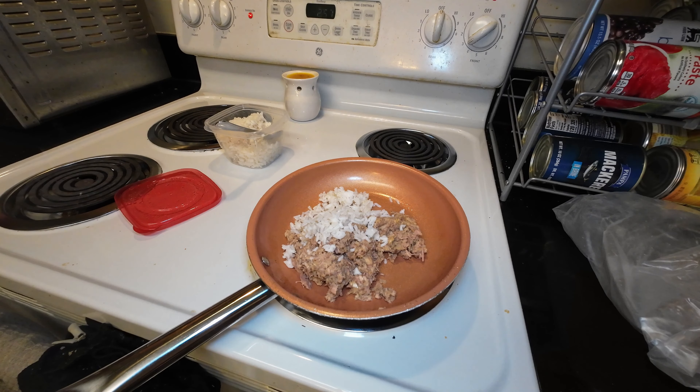You can either use butter or you can use a little water to rejuvenate the rice. I have a tendency to dry it up and leave it in the refrigerator, or just leave it sitting out too long.